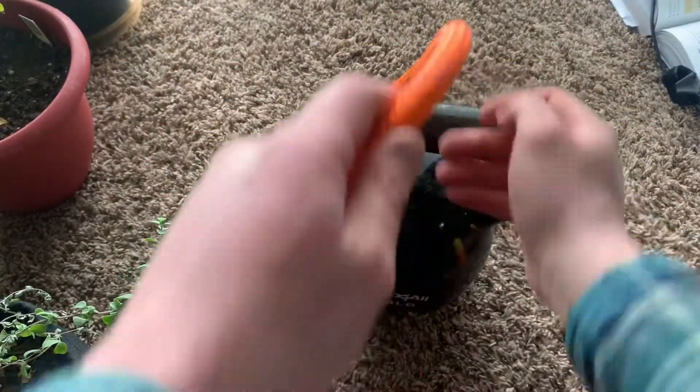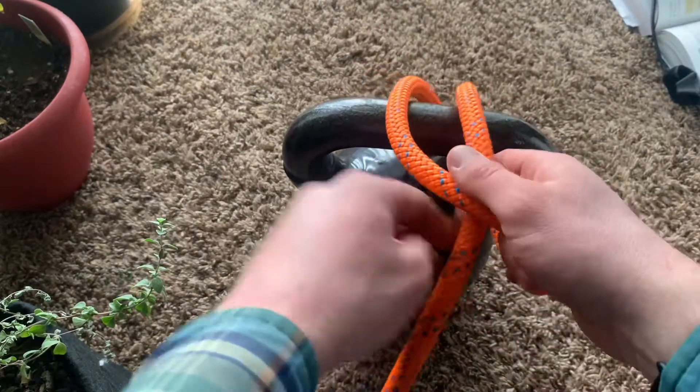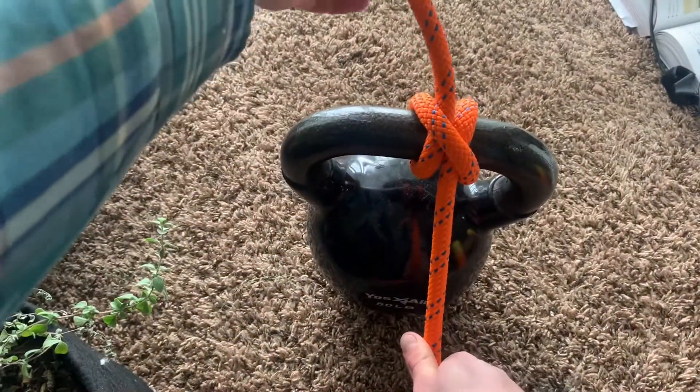Now, if you want to tie it around something and you can't just wrap it over, what you're going to want to do is bring the working end of the rope over, make a little hitch, and then cross it all the way back to where you have this nice big X, and then loop it through.